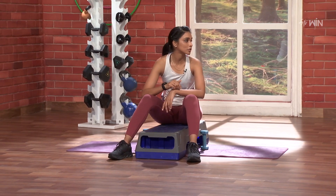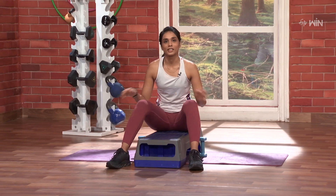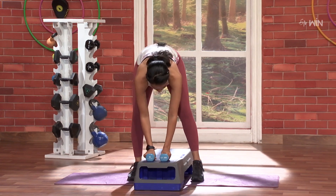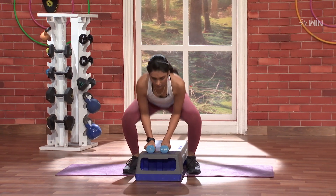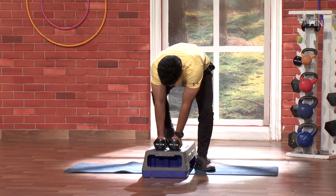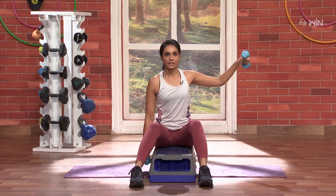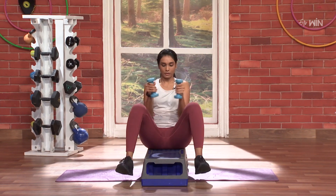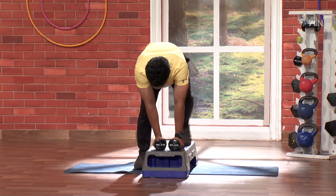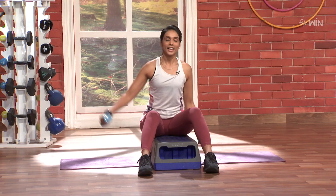Now, round 2. 2, 3, 4. Nice, again — and 2, super, next 3, so 3, very very nice, and let's go — 2, and 3, nice.